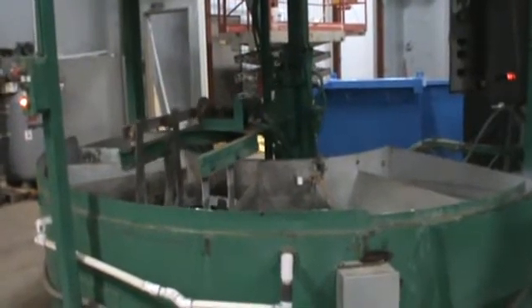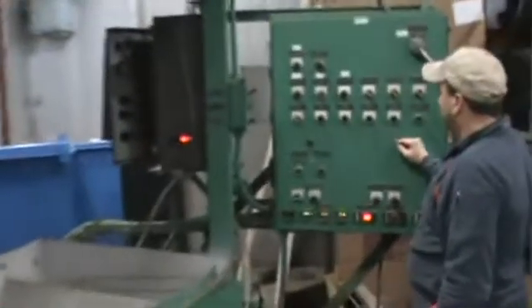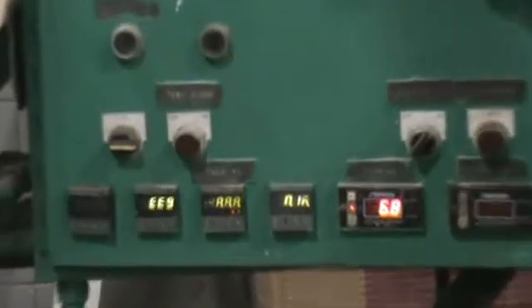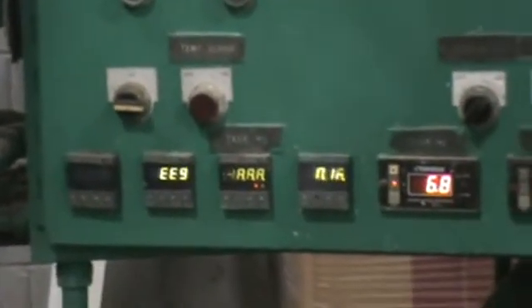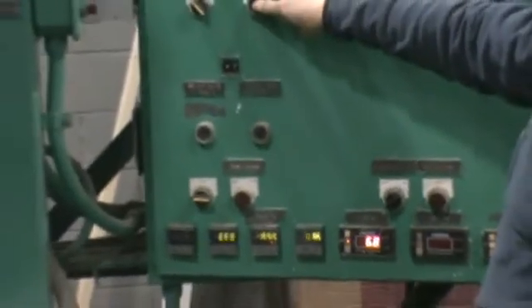Again, you can see on the control panel the heater temperature controls. We disconnected the heater so they don't burn out when there's no solution in the tank. The heater controls are there, and there are also timers on there as well.